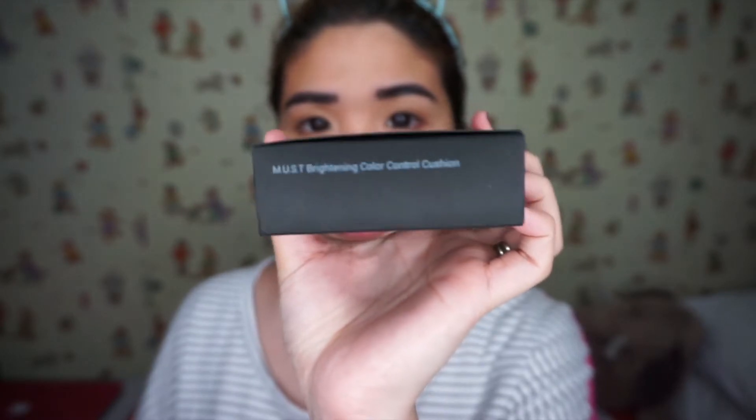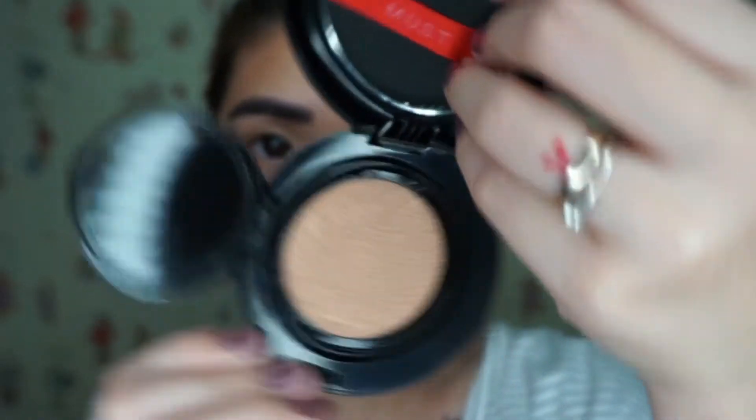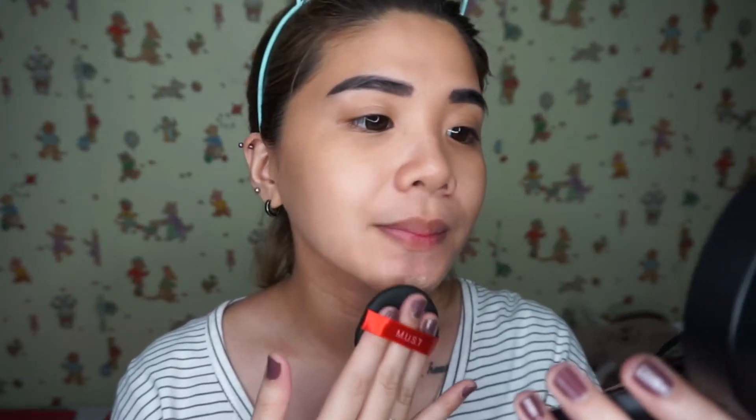Mag-start tayo dito sa Most Brightening Color Control Cushion. Gently press the applicator into the cushion. As you can see, kahit gentle lang yung pagkakapress ko, sobrang dami agad ng product ng lumabas. And syempre, apply na natin sa chin area, sa cheeks, and then sa nose, and then sa forehead.